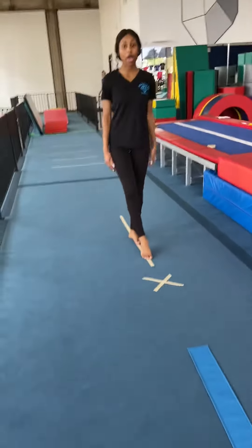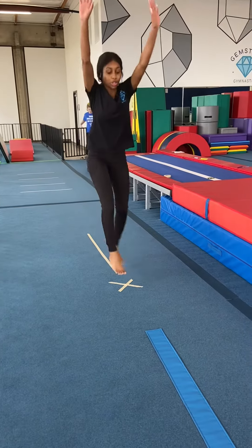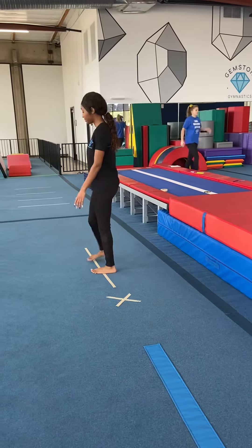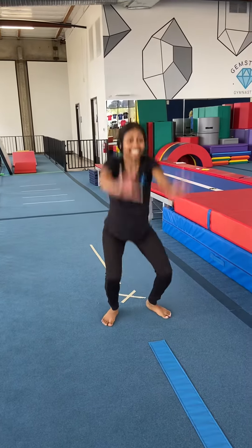X marks the spot. We're going to punch with two feet on the X and land in a safety landing. Punch two feet, safety landing. We're really practicing going from one foot to two feet, because when you get back to the gym you're going to want to be doing that on a springboard.